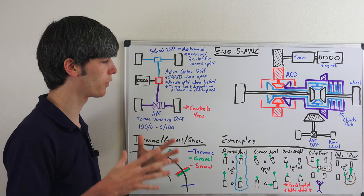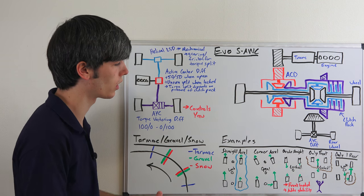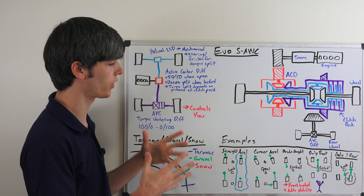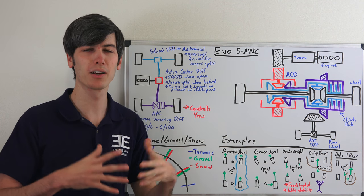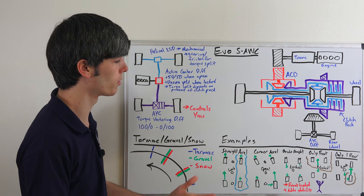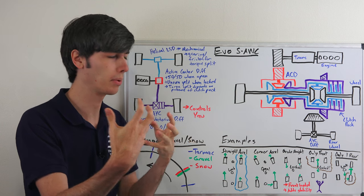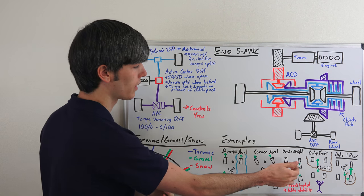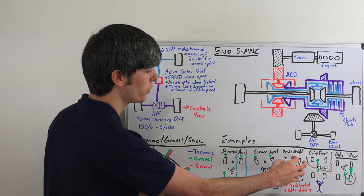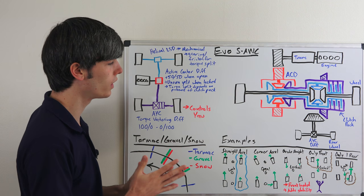What happens if you're braking in a straight line? In this situation the center clutch pack is also going to lock up for braking stability. Most of your braking is done by your brakes, but some of it will be through engine braking. Because you have more load transfer to the front under braking, the front will be supplying more of that, and so by locking up the center differential you can use the front to slow it down more and help keep things more stable than if you did not do that.